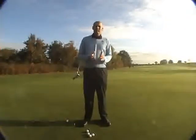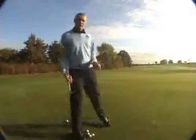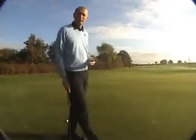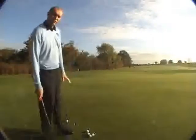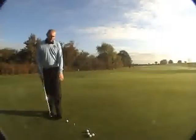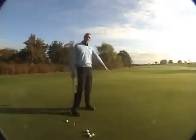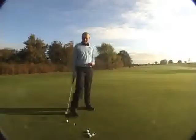We've got an exercise here we're going to work on to improve our distance control in putting. You can do this either on a putting green or, if it's very quiet, on the golf course — though the greenkeeper would probably appreciate more on the putting green. Basically, I've got three tee pegs in the ground: one here representing where I'm going to putt from, a second tee peg approximately three yards away, and a third one another three yards away.